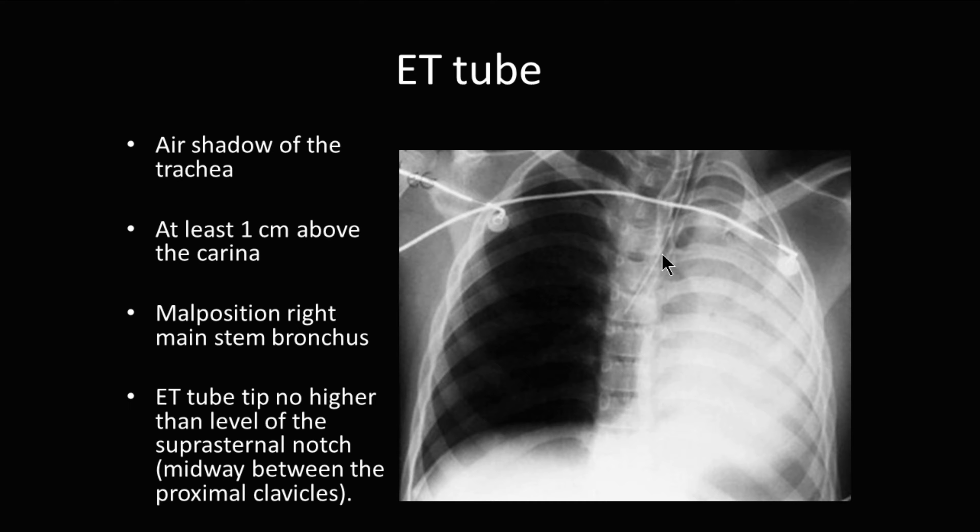The goal is to have the ET tube at least one centimeter above the carina and no higher than the level of the suprasternal notch. This is typically midway between the proximal clavicles in most people. In this case, this ET tube has gone farther down into the right main stem bronchus, and you're aerating only the right-hand lung.